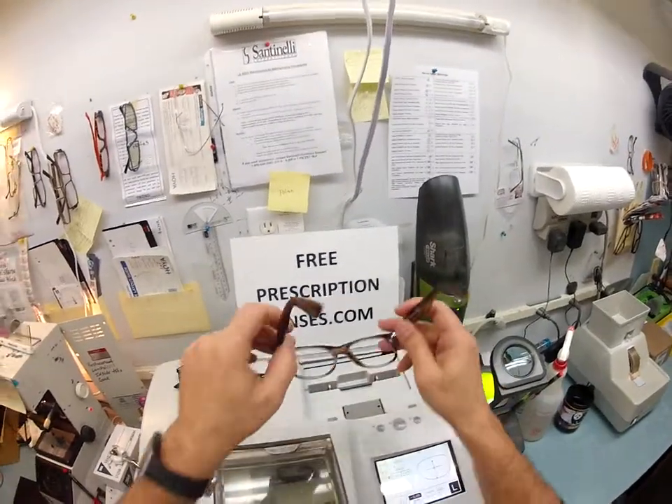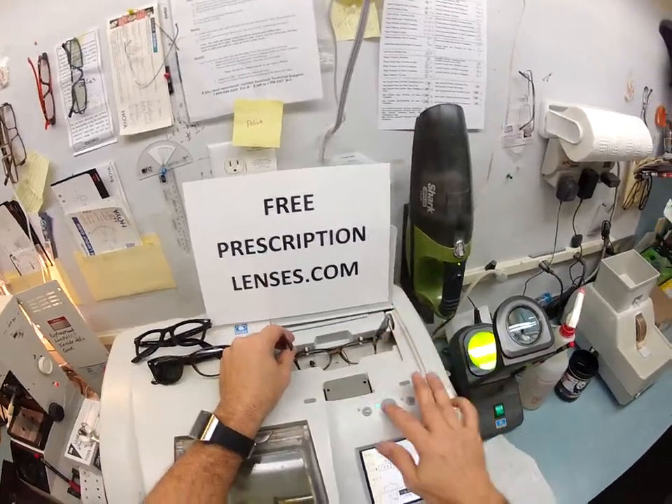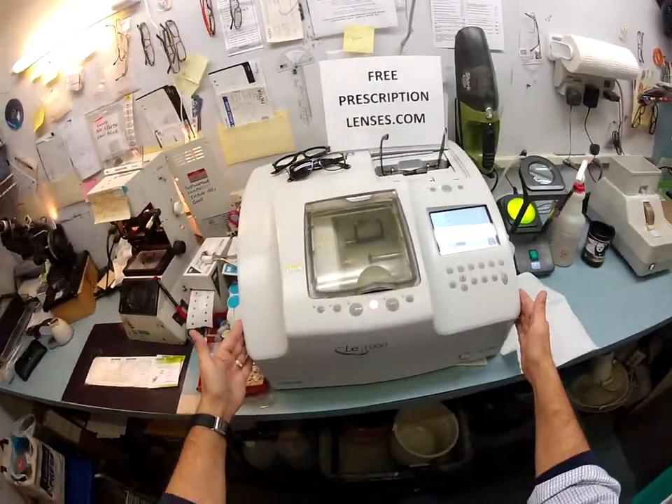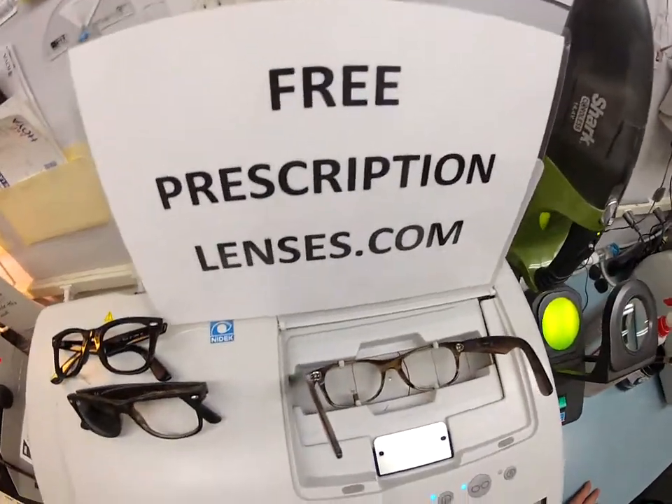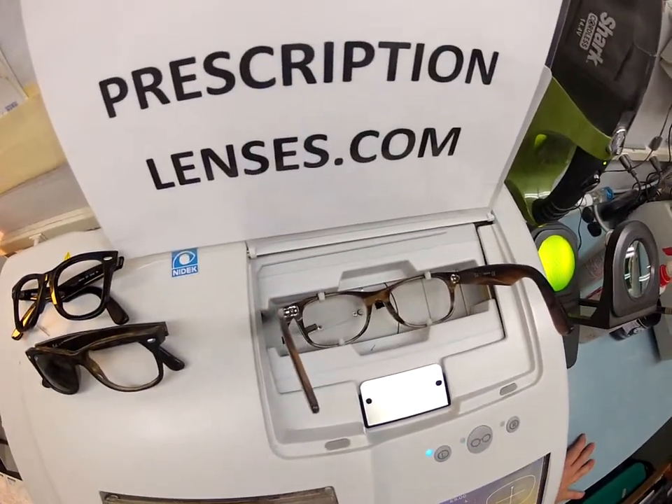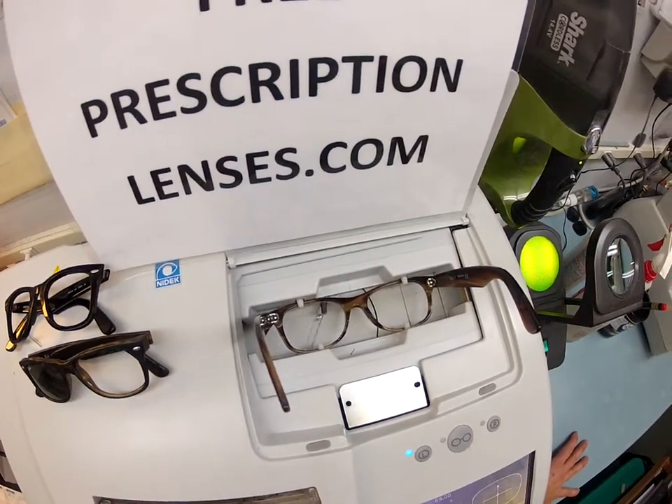The first thing I'm going to do is take the frame and put it into the tracing element of my Santinelli LE1000 patternless edger. It is now tracing the shape of your left lens, and it's going to pop over and trace the shape of your right lens.